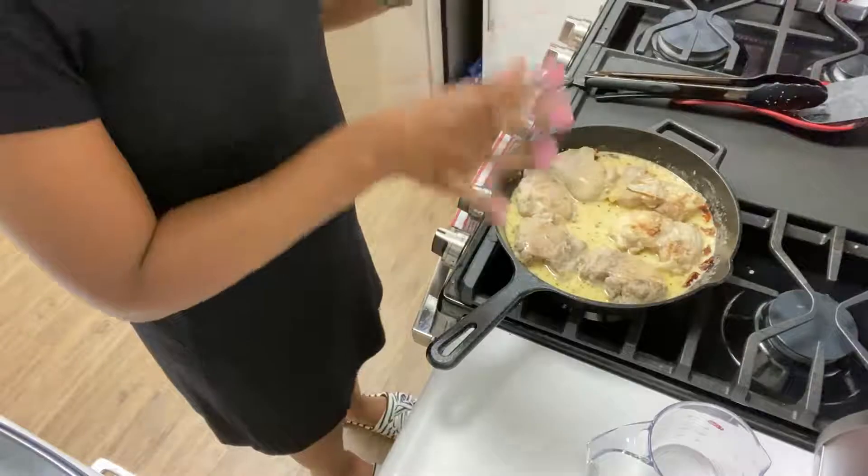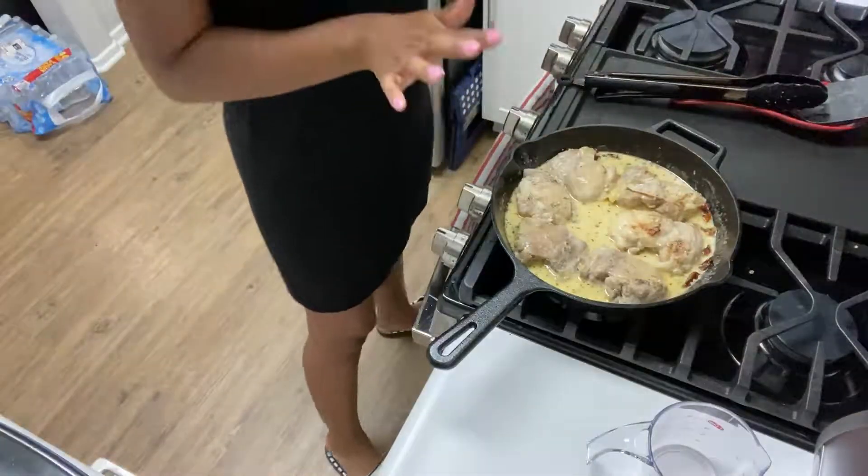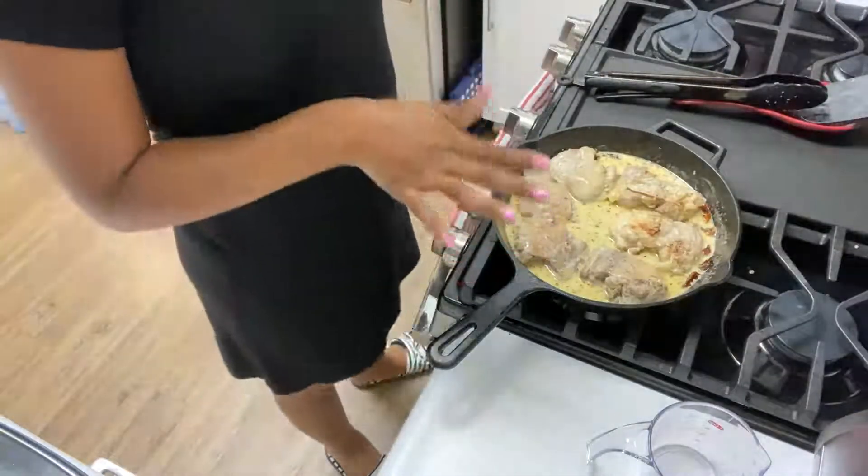Now that the chicken is fully coated in the sauce, this is going to go in the oven for 15 minutes.